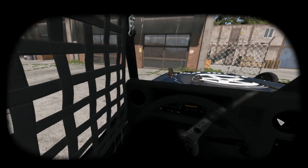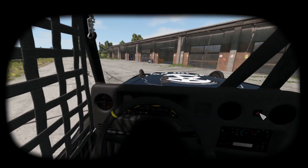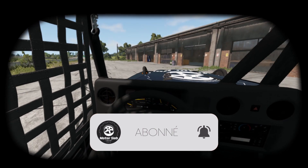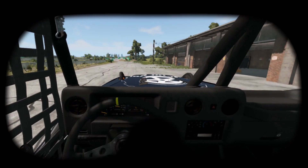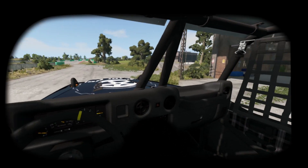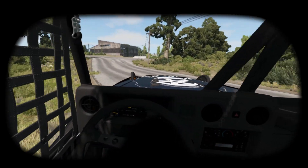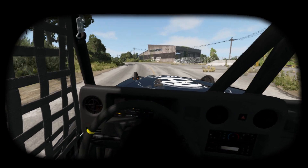I made a tutorial about how to use Vorpex to play BeamNG Drive in VR, but as I couldn't record all the configuration part as it's displayed inside the headset, it was not very clear. So many of you asked for a more detailed tutorial.